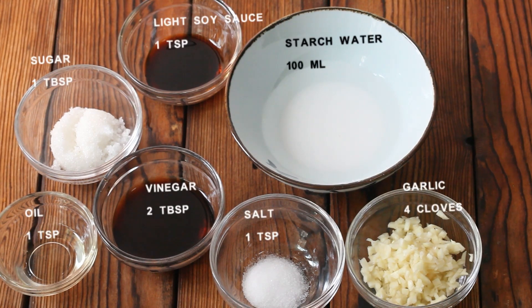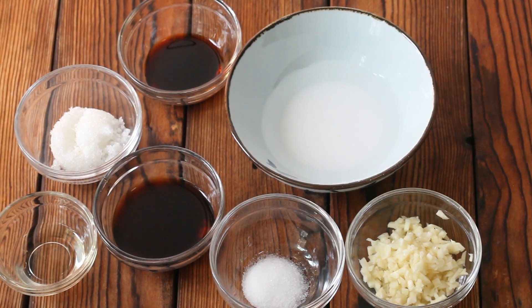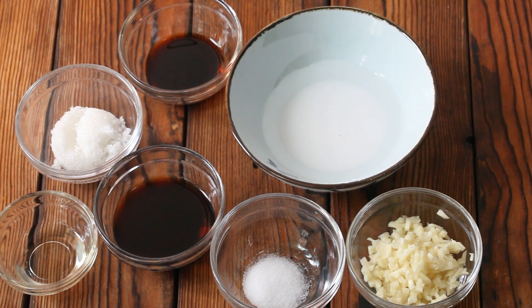Now the seasonings: 1 teaspoon of light soy sauce, 1 tablespoon of sugar, 2 tablespoons of vinegar, 1 teaspoon of oil, 1 teaspoon of salt.